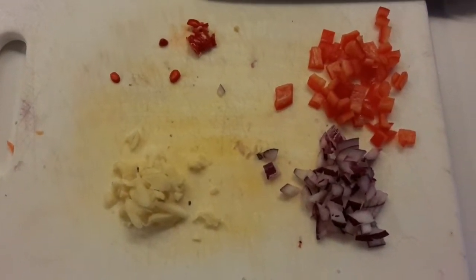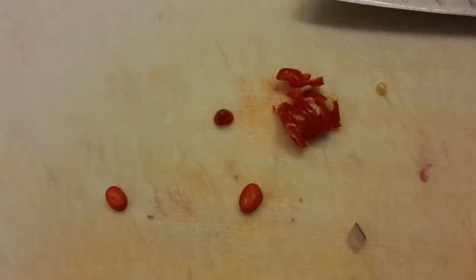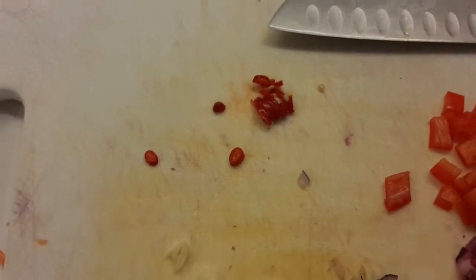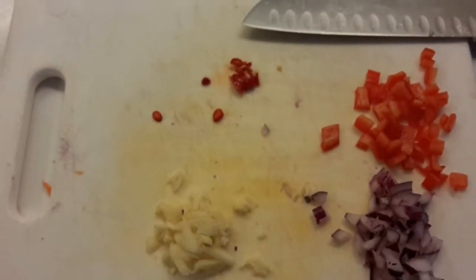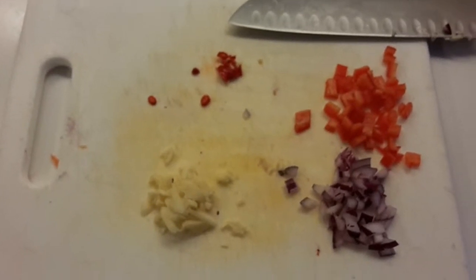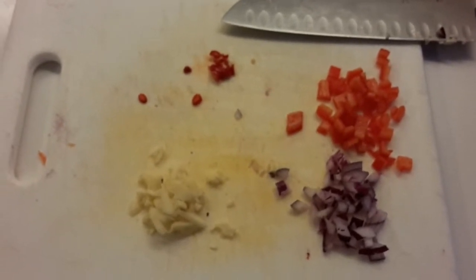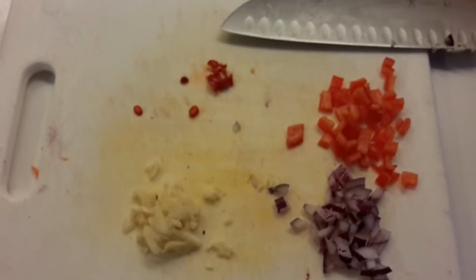I've got my spicy Calabrese pepperoncino that I'll add to this sauce. Obviously, if you're making a Mexican sauce you'd want jalapeños, but I can't get them here, so this will give me enough heat. Mix it for about 10 to 20 seconds — that's really all you need — and let's take a look at it when it's all mixed up.